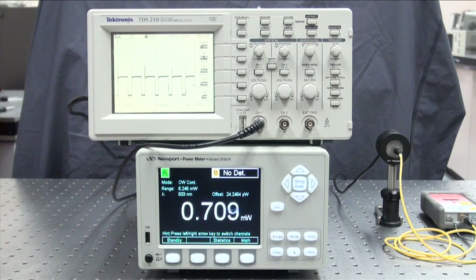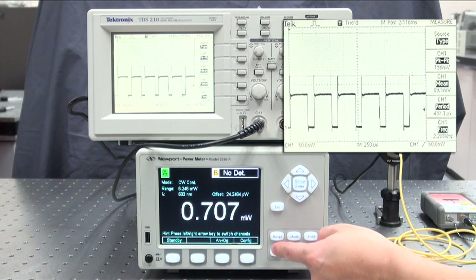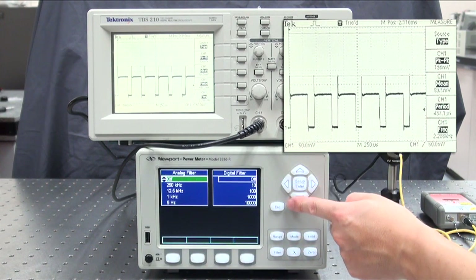Let's move our attention to the oscilloscope screen. The signal has a spike on the rising edge. It can be real or it can be fake. In case it is not a real signal, you should eliminate the spike by applying an analog filter.